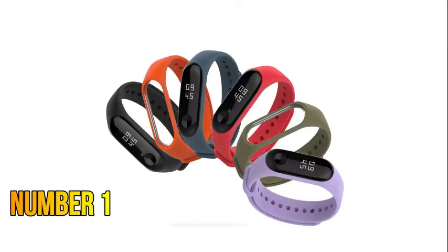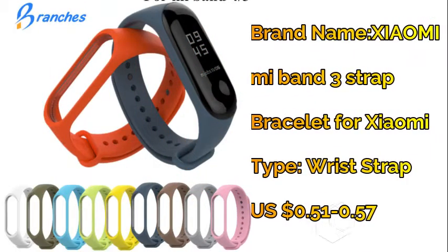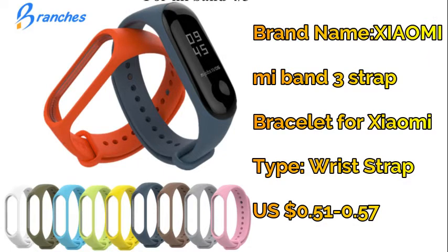Number one: Xiaomi Mi Band 3 sport strap — silicone wrist strap for Xiaomi Mi Band 3 bracelet.